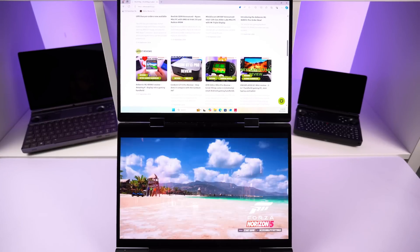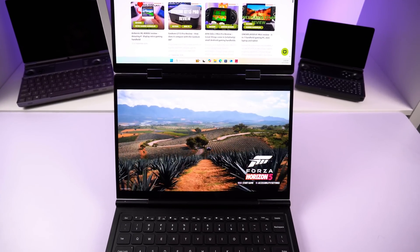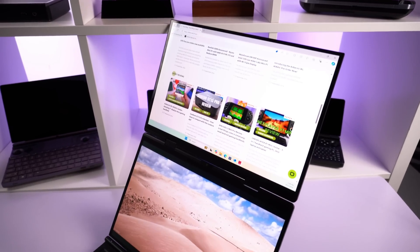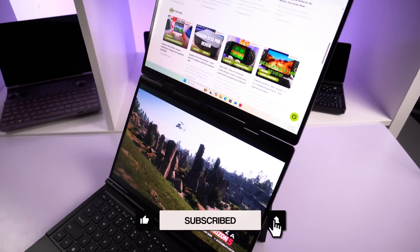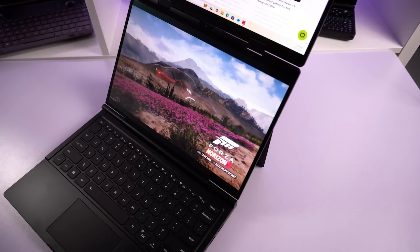Since we first found out about the GPD Duo over a year ago, we have been patiently waiting to get our hands on it to try out. Please note that this is the pre-production model and not the final product. As such, there are some talking points about the design which we will cover in this preview video.